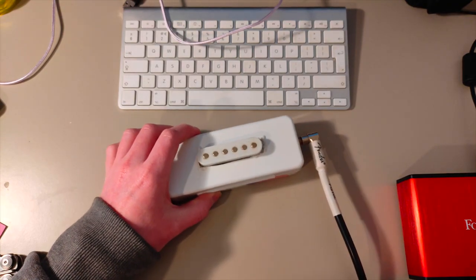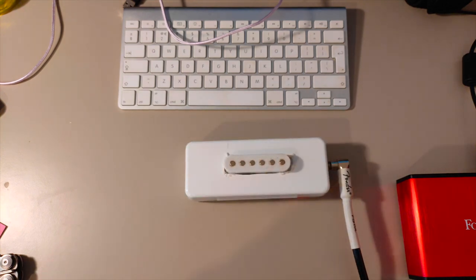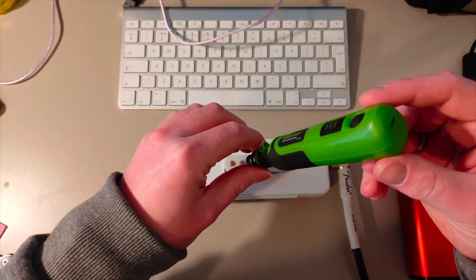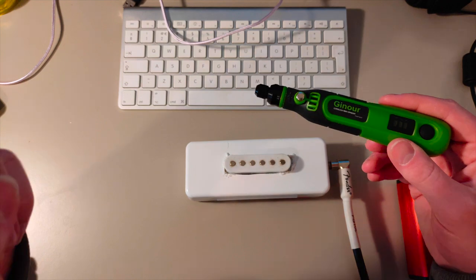So I'm all wired in — I'm just going into my little Focusrite Solo here off screen and I'm recording into my computer up there. So first thing we're going to try is this little USB Dremel tool, or rotary tool.